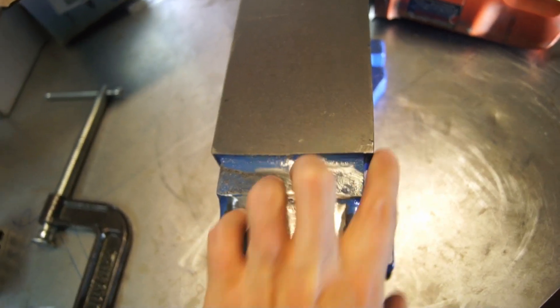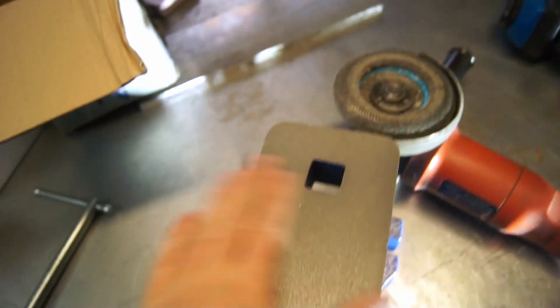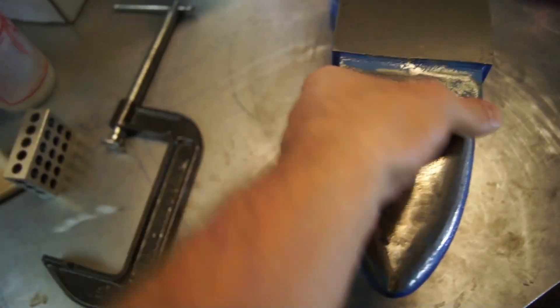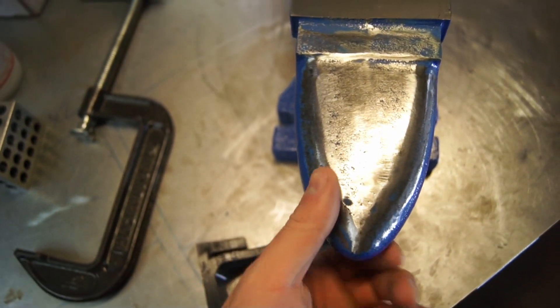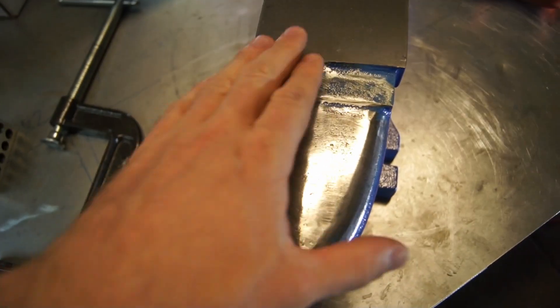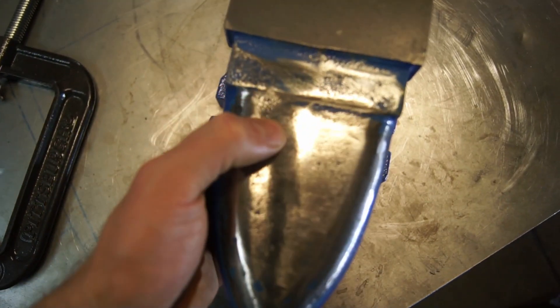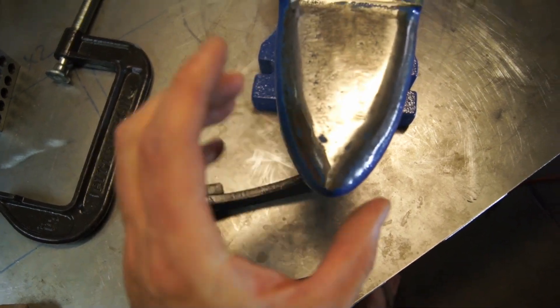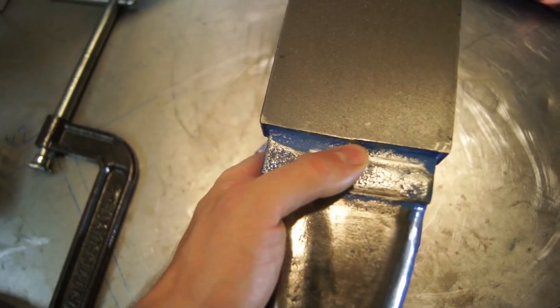The way you use an anvil is you use this flat area to make flat stuff. You generally have a rounded area here or on one side to do rounded stuff that needs to be straight. Then you have this long tapered horn that has all these different shapes to use for shaping. They decided to put powder coat on this, so I've just ground it off. Now I'm trying to get rid of some of the pitting and get it a little more shiny, and I'm going to try to make the edges a little sharper too, because apparently that's a nice thing to have on an anvil.